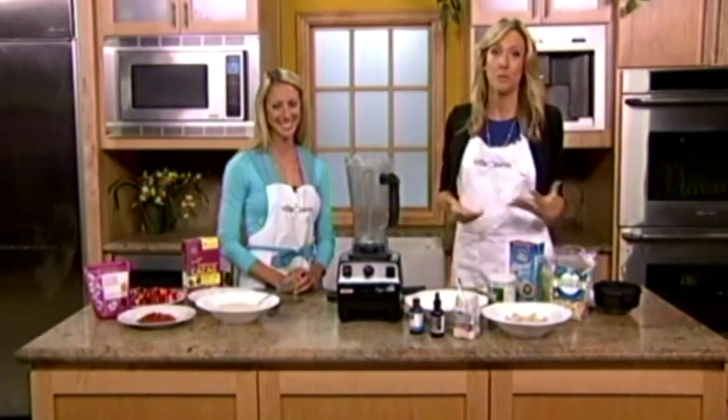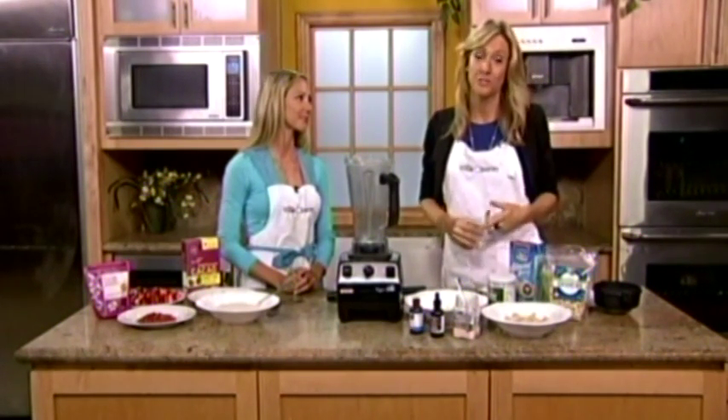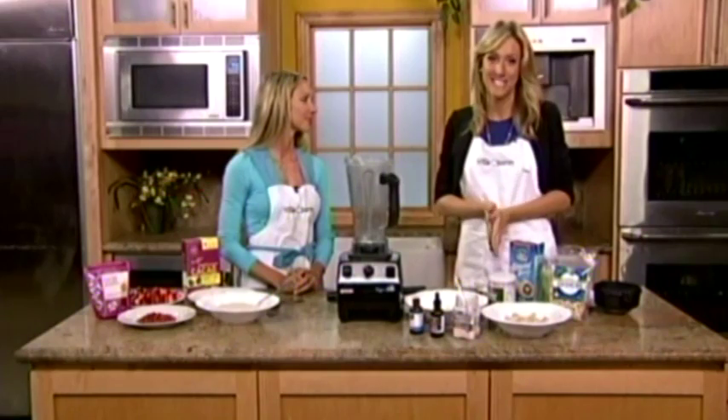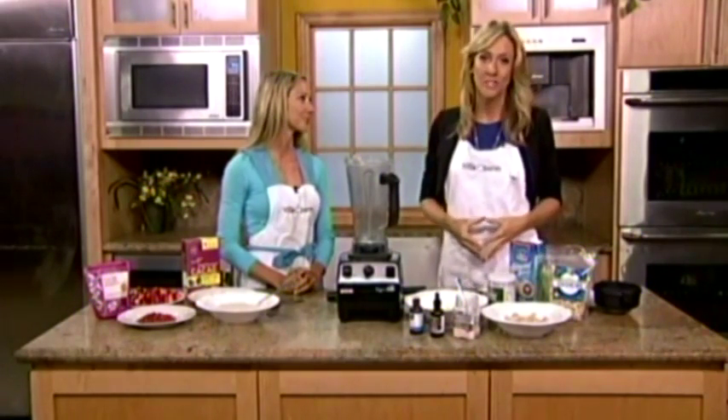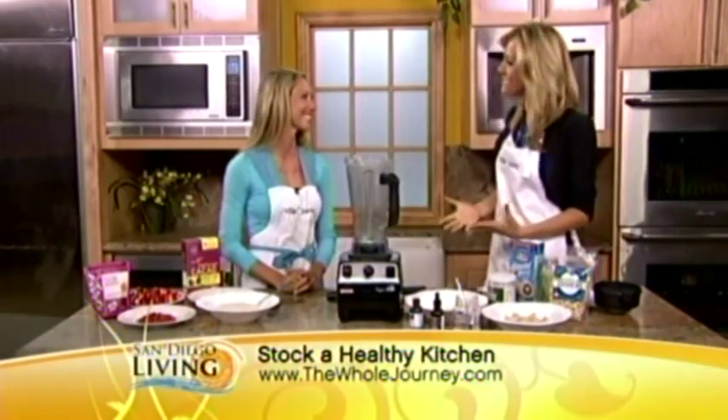Talking about shopping healthy, summer gives us a great excuse to lighten up and add more vibrant, fresh fruit and vegetables that are in season into the mix. Krista with TheWholeJourney.com is joining us this morning with some fun, creative ideas for a healthy dessert.